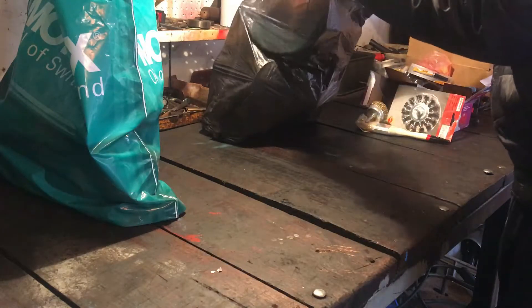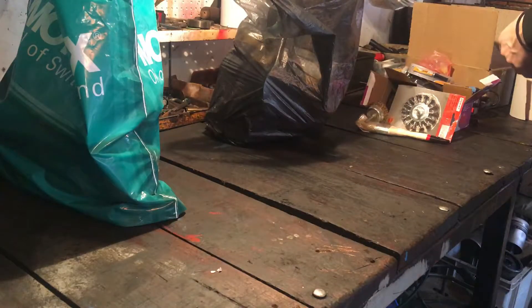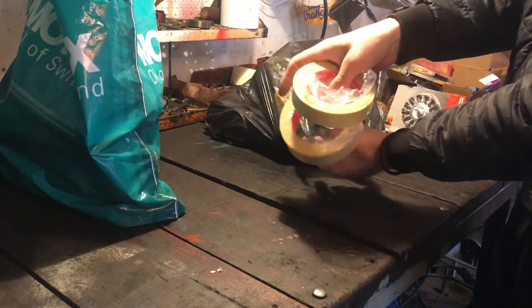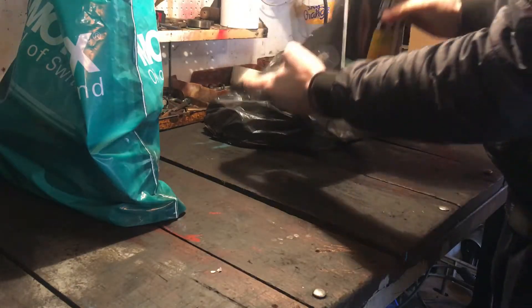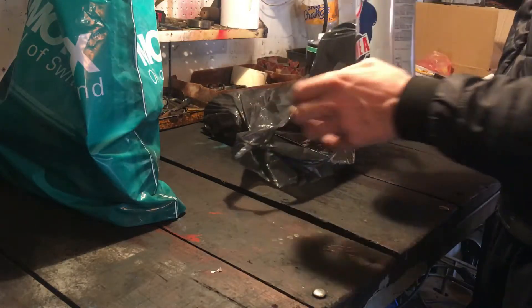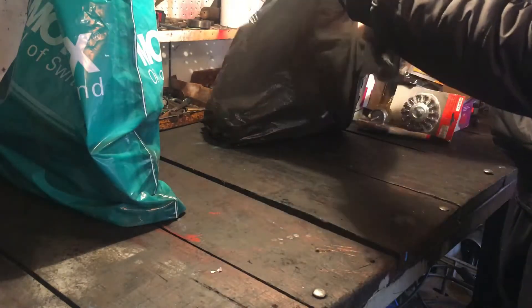Ovdje imamo šmirkl papir, vodobrusni šmirkl papir, različitih granulacija. Trake za zaštićavanje, sprej boje, badij, razređivač nitro.